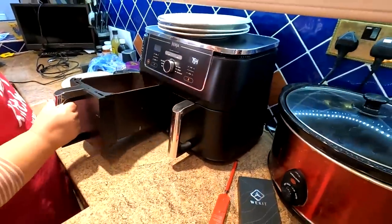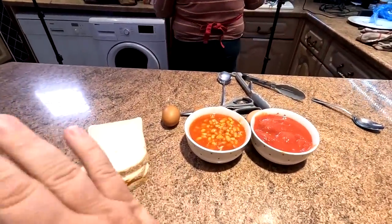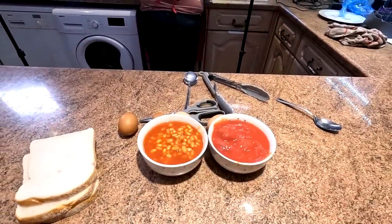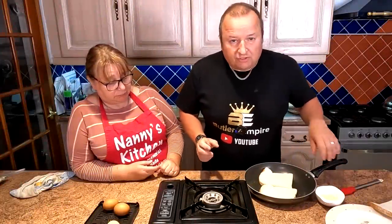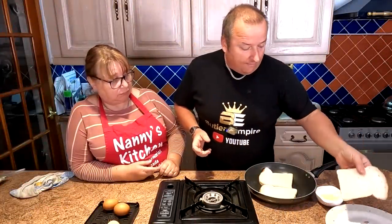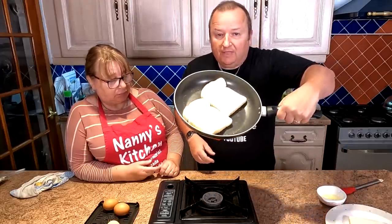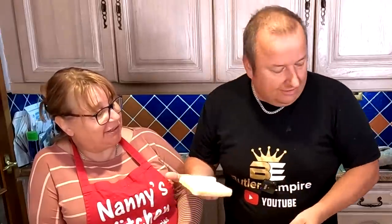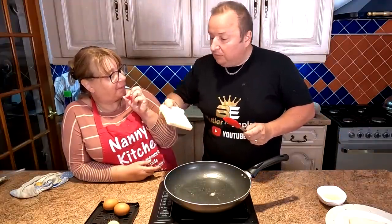The last bit of bacon is coming out now — everything is cleared apart from the fried bread, beans, tomatoes, and eggs, which we're going to do at the last minute. We're going to try one slice of fried bread in the air fryer and show another way to do it in a frying pan — you can get two slices in a big frying pan no problem.